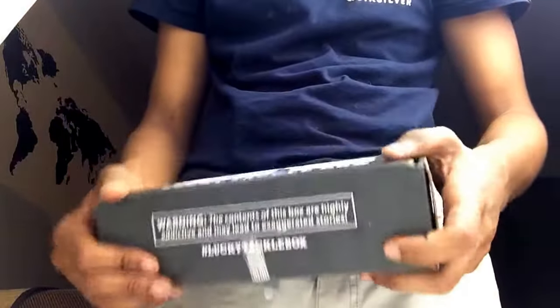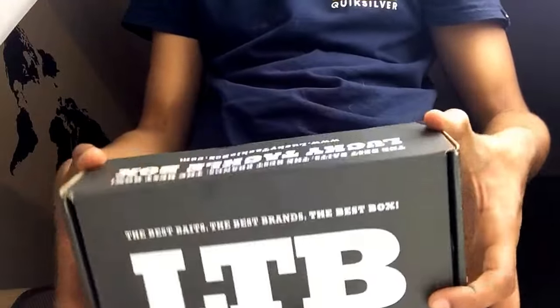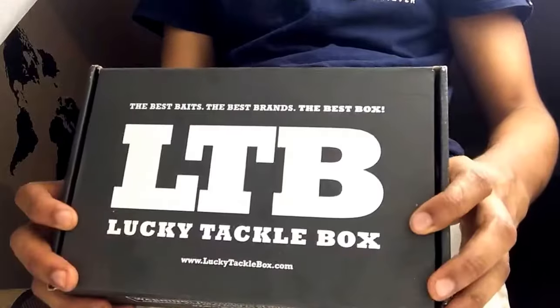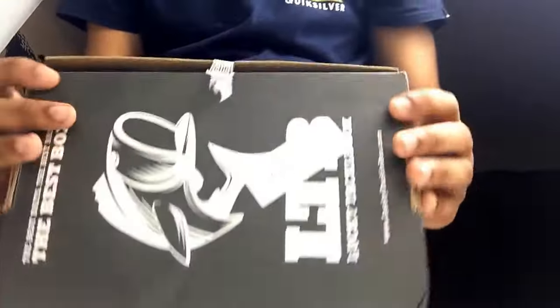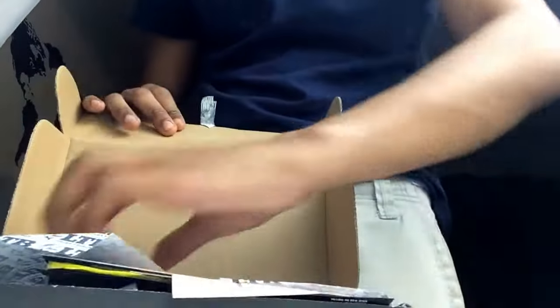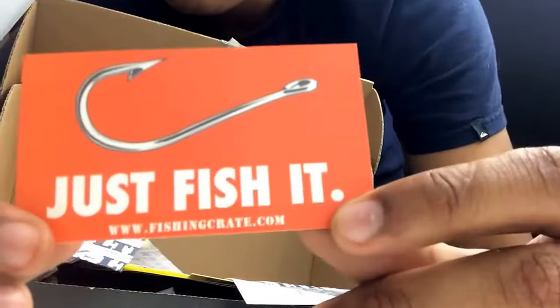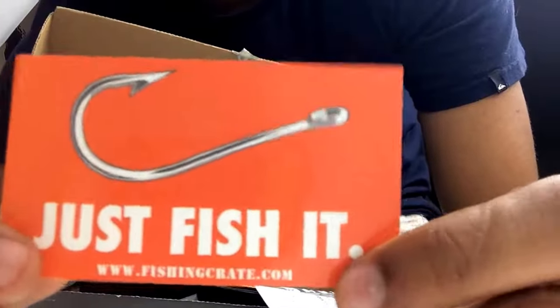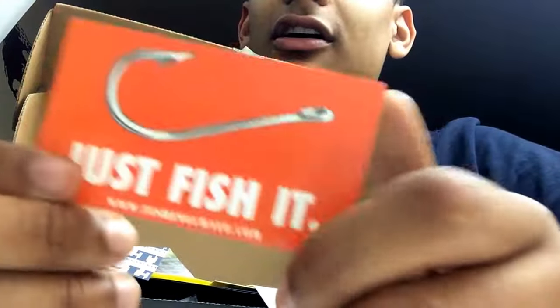Hi, today we're going to be doing another mystery tackle box. This one isn't a pro — it's a bonus one with a bonus lure. This one's about 3 pounds, which is surprisingly heavy for fishing lures, so I don't even know what we're going to get. But first we're going to get a sticker that says just fish it with a nice J-hook, and it's from fishingcrate.com.